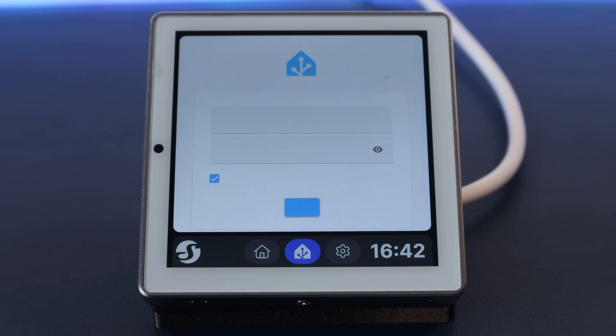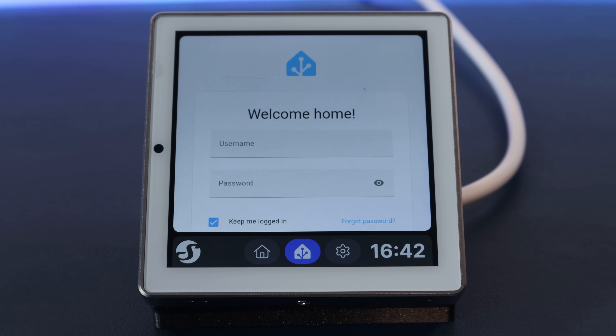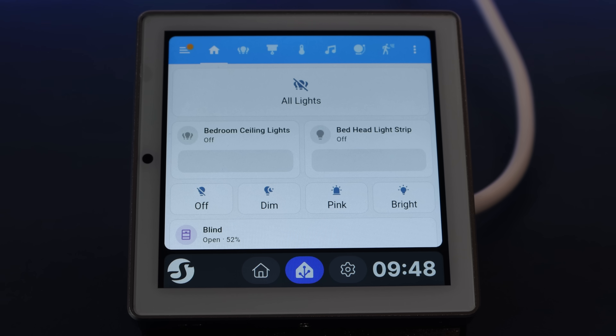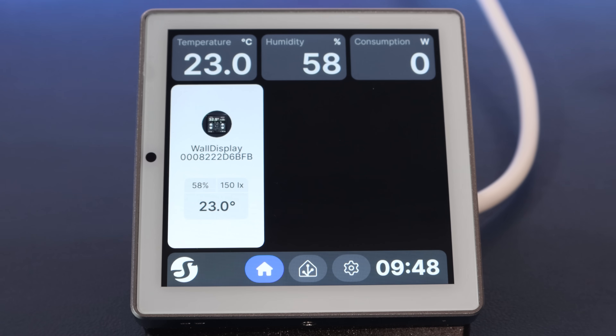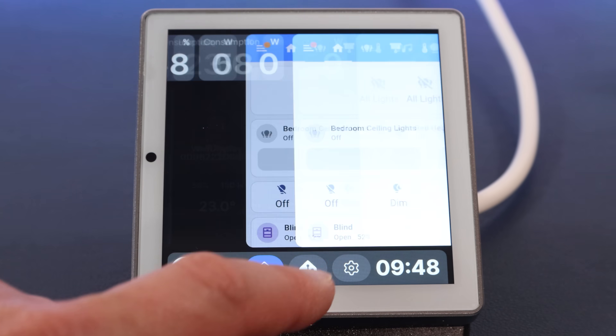You'll need to log into Home Assistant the first time you access it, and tick that keep me logged in box. There's no way to remove the bottom toolbar, by the way, which might annoy some people. I think it makes perfect sense for it to be there so that you can switch between the native Shelly functionality — like the button to turn on and off the relay — and the Home Assistant dashboard. But I'm sure there are going to be haters out there.